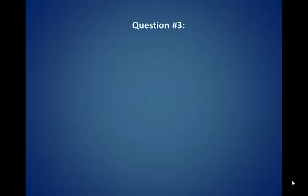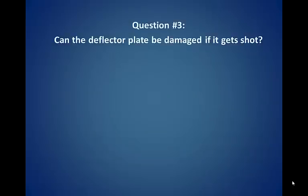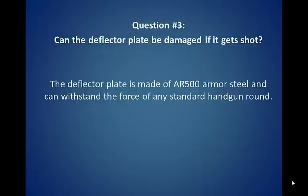Question number three: Can the deflector plate be damaged if it gets shot? The deflector plate is made of AR500 armor steel and can withstand the force of any standard handgun round.